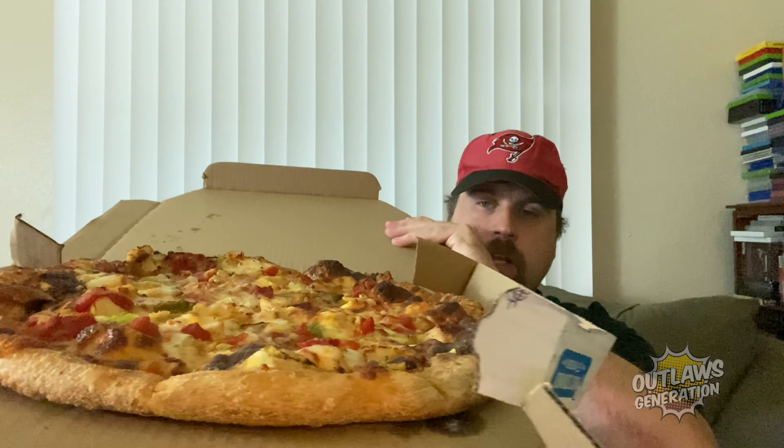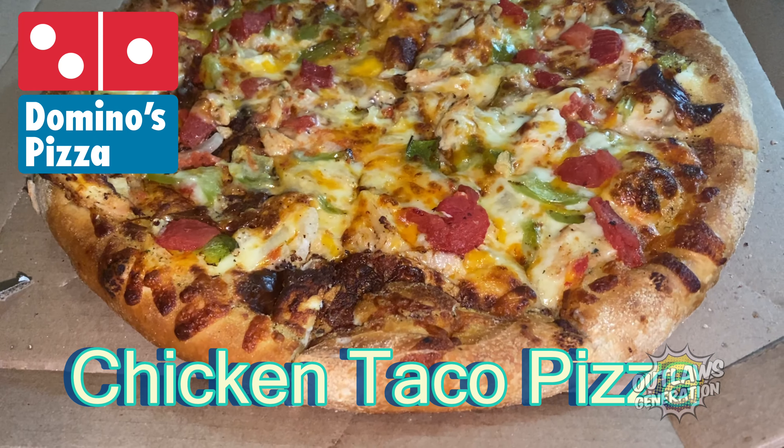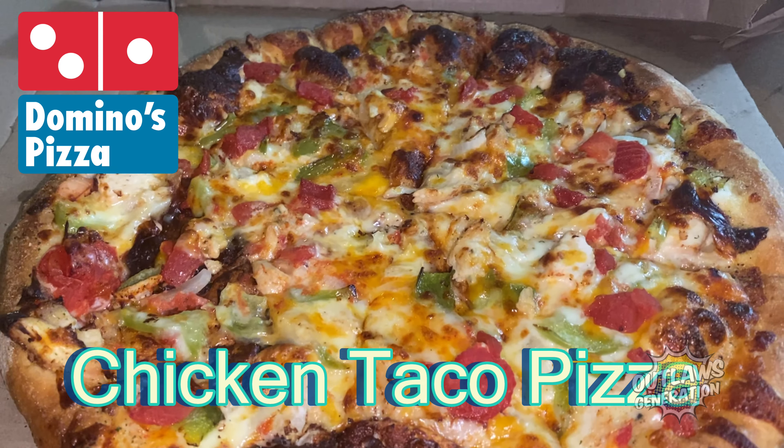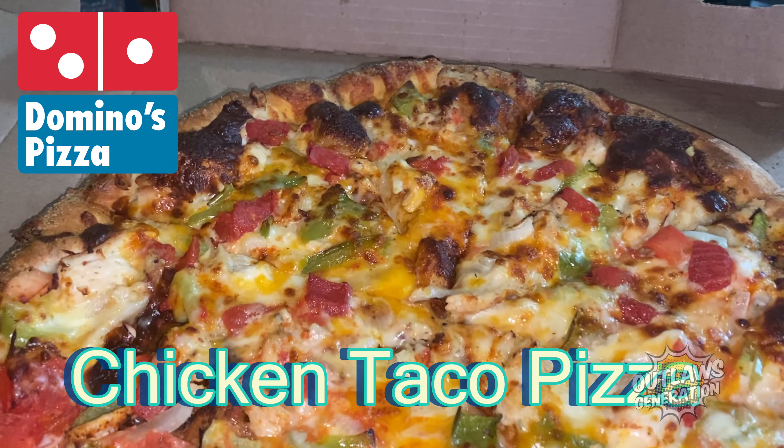I'm here to try Domino's new Chicken Taco Pizza. Let's show you the pizza — the chicken taco pizza from Domino's.